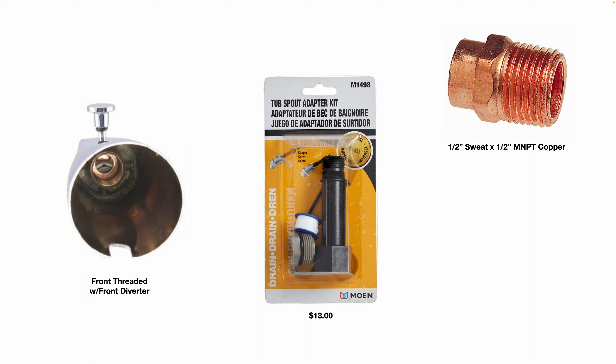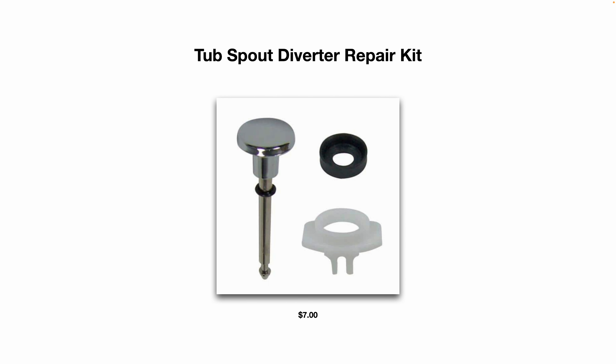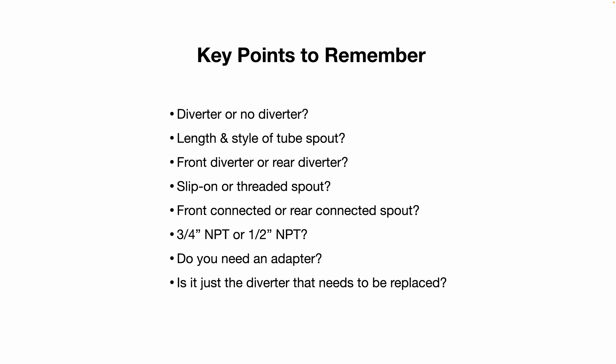These adapter kits run about $13 at Home Depot or Lowe's. Another option is a 5/8 compression by half-inch male national pipe thread adapter made out of brass. They also offer tub spout diverter repair kits for about $7. If when you pull up the diverter you get a lot of water still draining out, you might simply need to rebuild your diverter. It is normal to have a few drips, but it shouldn't be a large steady flow that reduces water pressure at your shower head.